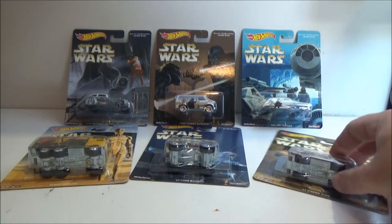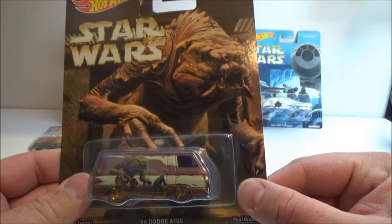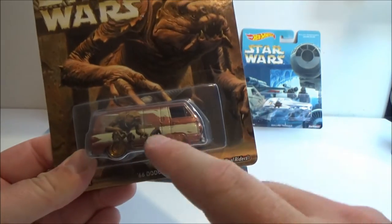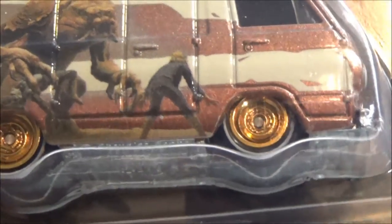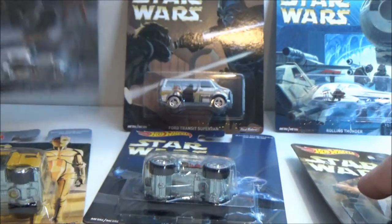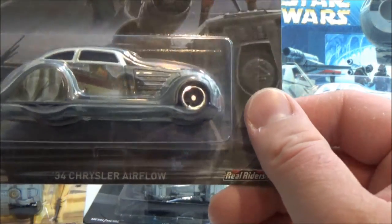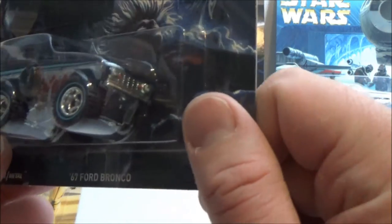Second to last: Return of the Jedi, and we've got the Rancor. This one looks sweet — it looks like this is the first one where they've actually duplicated the art onto the car, so you've got Luke battling the Rancor. This one is a '66 Dodge A100, and it still says Dodge on the front. That's pretty nice. Oh, I also forgot to mention — the other Empire one I looked at, the car is a '34 Chrysler Airflow. Doesn't mean anything to me, but I might actually learn something.